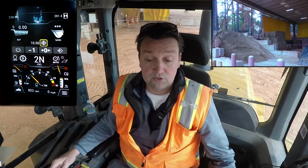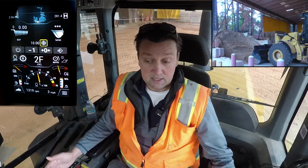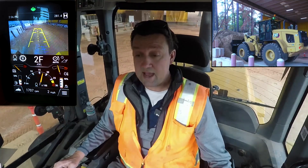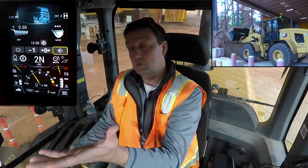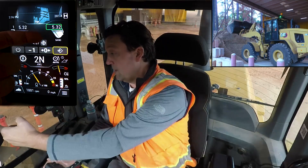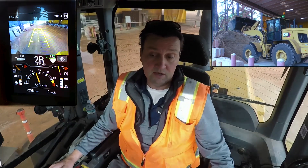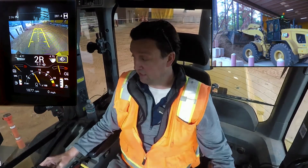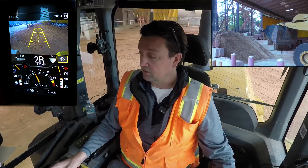Let's challenge ourselves to do a true 10-ton payload. I'm going to plunge into the pile again, lift to set my tires, multi-function, come on up through — fully racked, separation between machine and pile, a nice steady fluid lift up through the lift range. Boom — 5.3 tons with the green box, pass number one. Let's drive this to the truck and dump it on.